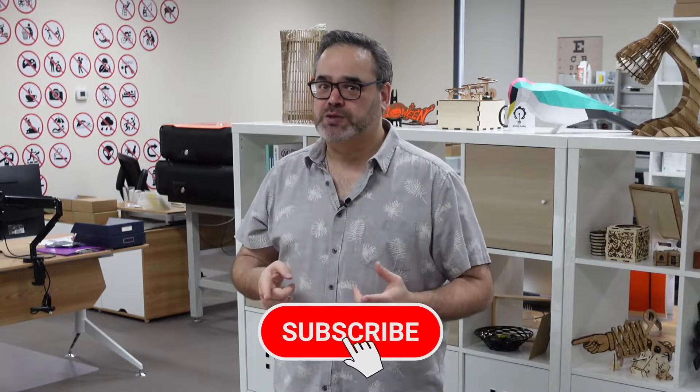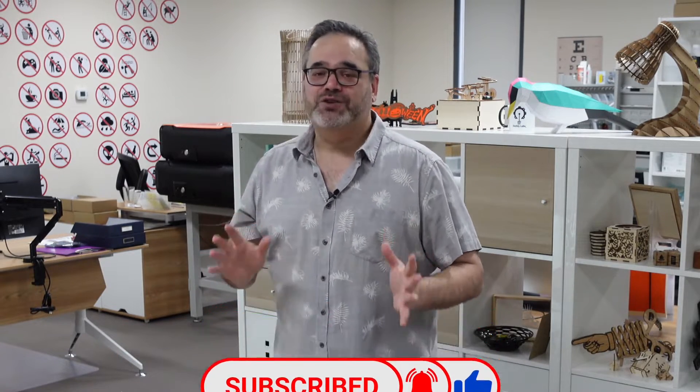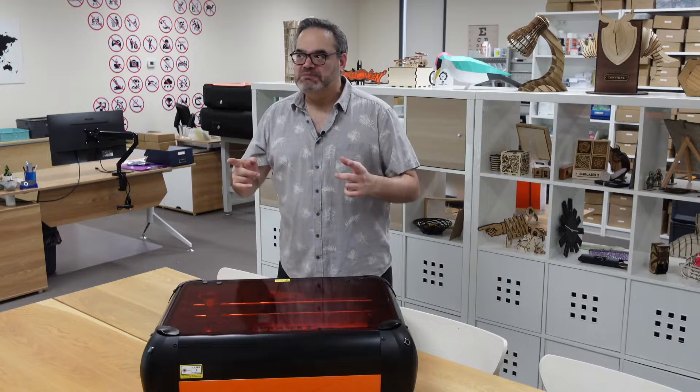If you enjoy the laser livestream channel and these types of tutorials, hit that thumbs up button and subscribe so that you don't miss out on any of the other tutorials and projects all based around lasers. Let's get that laser into the Emblazer 2.